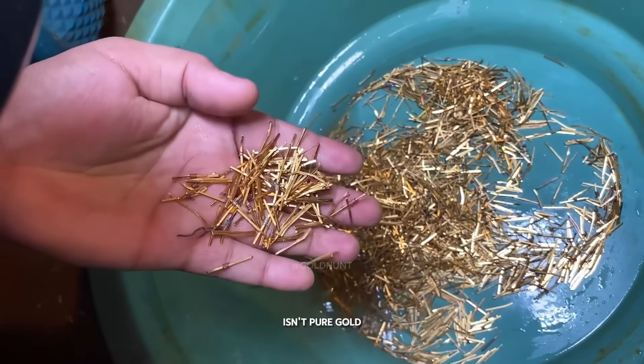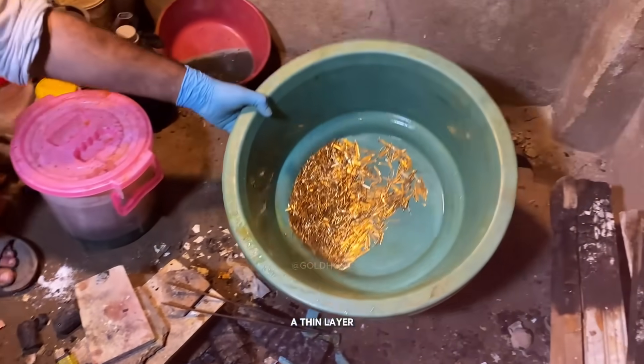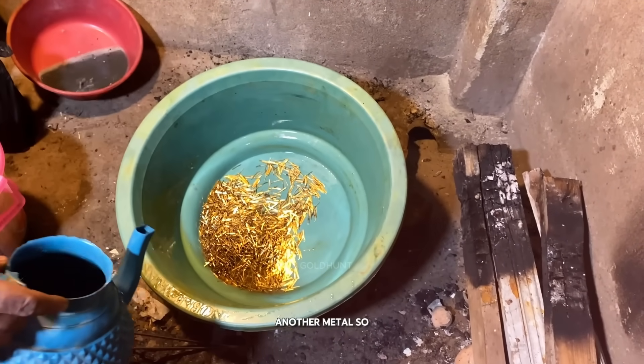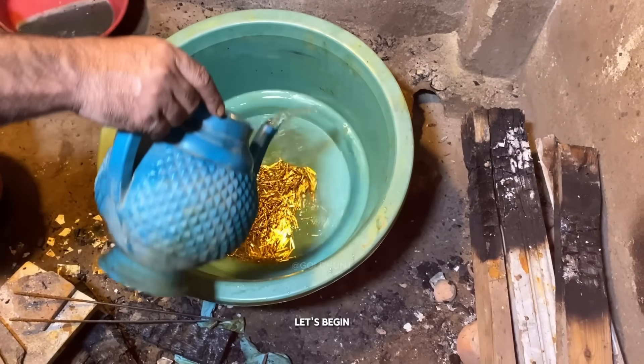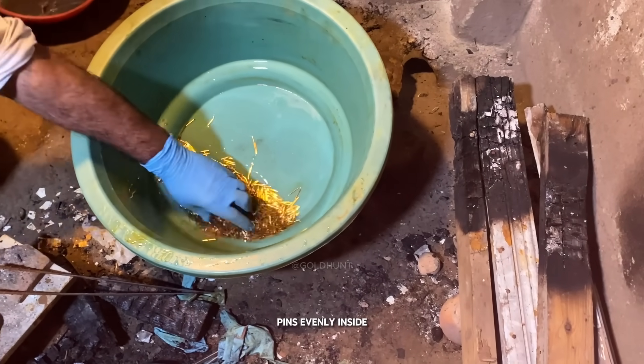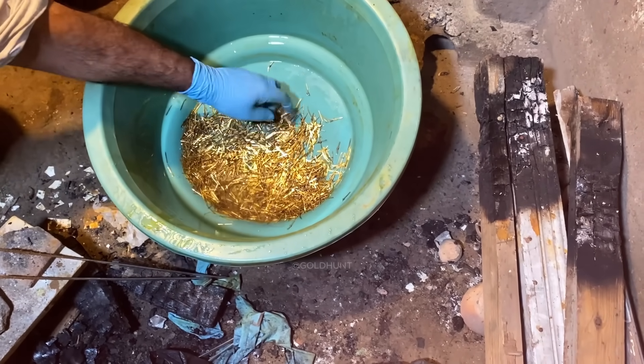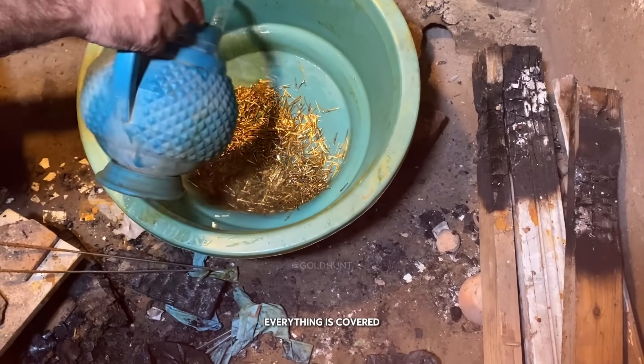Now remember, this isn't pure gold — it's just gold-plated, which means there's a thin layer of gold on top of another metal. So let's begin. First, we pour some water into the container and spread the pins evenly inside it. Let's add a little more water to make sure everything is covered.